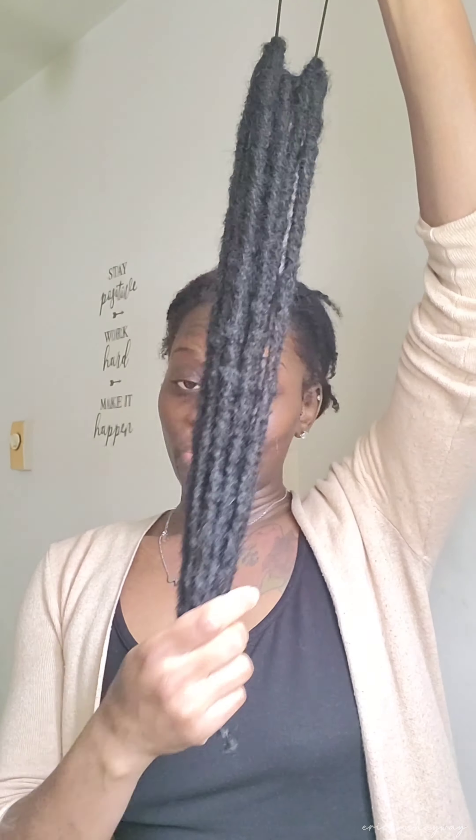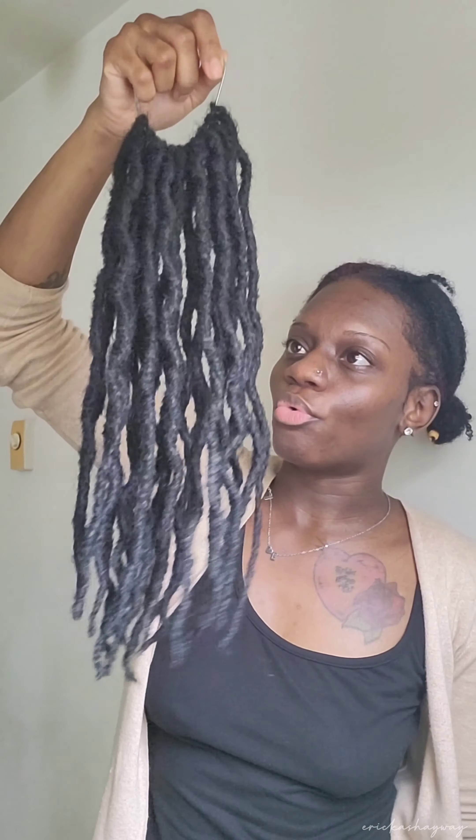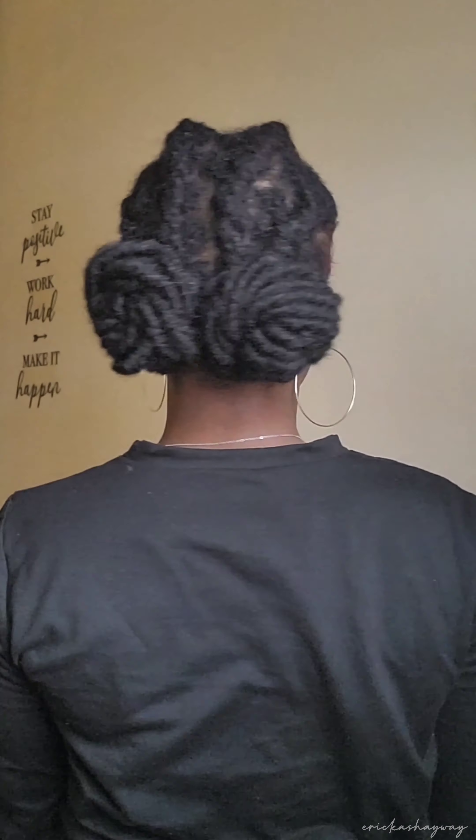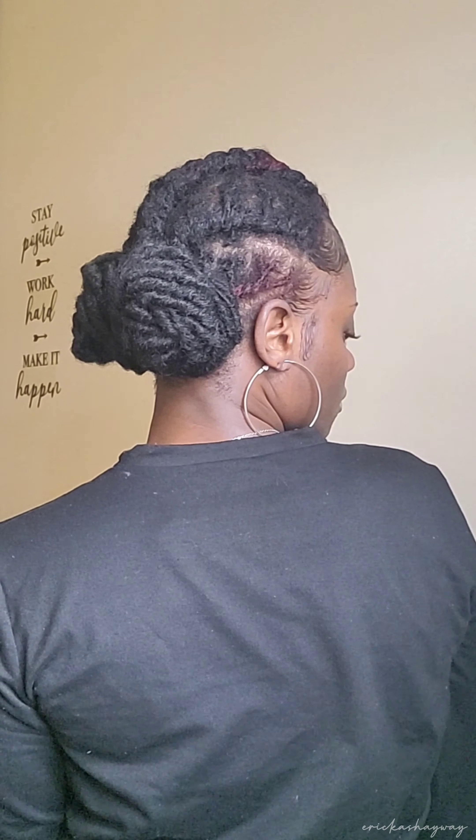You can do them separately, put them on together, or use two packs as one whole ponytail — the choice is yours. The hard part is already done. I'm gonna come back and show y'all what I end up doing with these.